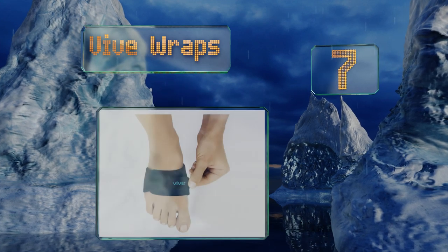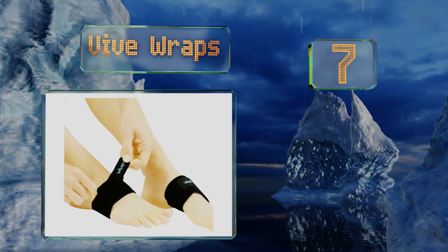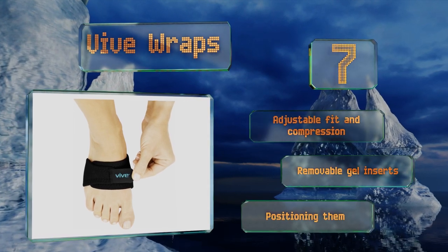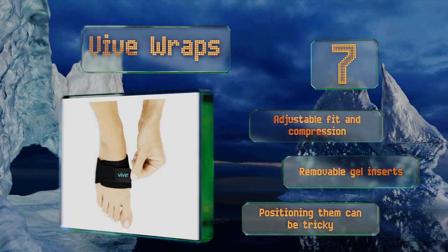At number seven, going barefoot is no fun at all when every step feels like torture. But strapping on a set of Weave Wraps braces weak spots and provides gentle upward pressure to keep problems caused by pronation, supination, and other issues from getting in your way. They offer an adjustable fit and compression and include removable gel inserts, but positioning them can be tricky.